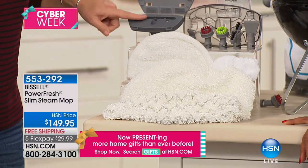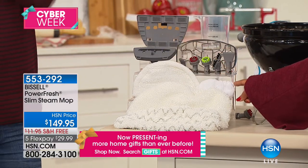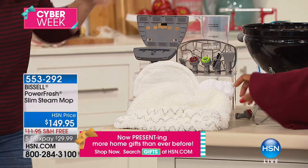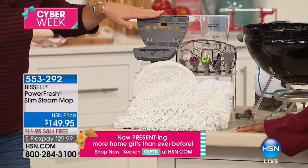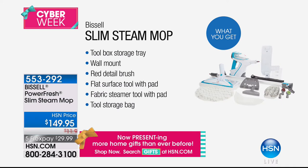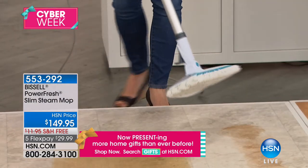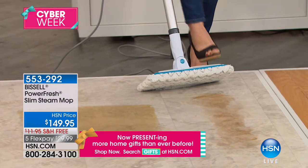You're also getting a clothes steamer with a little cotton attachment — you know how much it costs just to steam your clothes. Plus you're getting the window squeegee. Everything comes on board: the scraper, the grout brush. The one thing you're not getting is you never have to buy chemicals again. This is what you'd expect from Bissell — everything included, nothing a la carte. And I see a lot of you calling in — we have exactly 209 of them left.